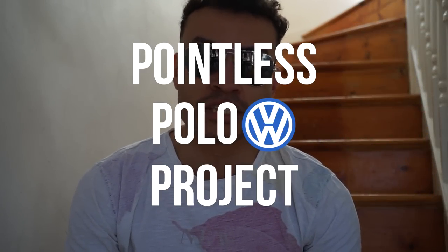How's it going people? Welcome back to the Pointless Polo Project. You joined me in my house wearing my sunglasses because summer has decided to arrive in February, which I am super gassed about. But that's not the important point of this video.